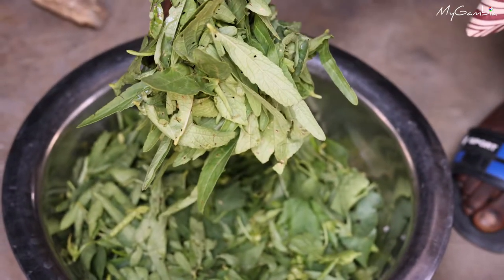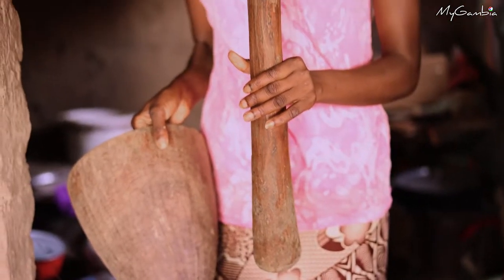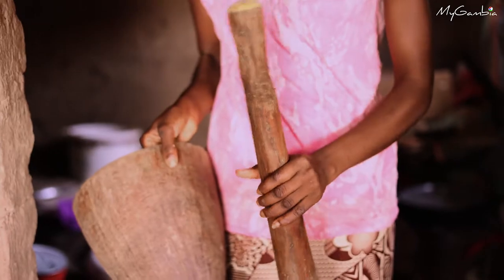Here is the soren, called in Mandinka 'Kucha' and in Wolof 'bisap'. Here is my mortar and pestle, which I will be using to pound my ingredients.